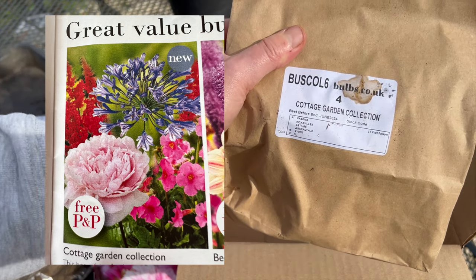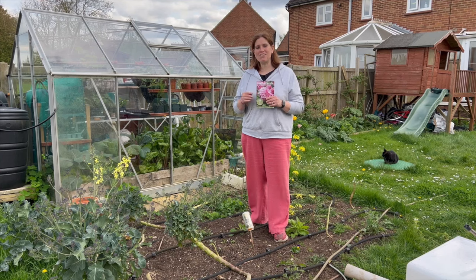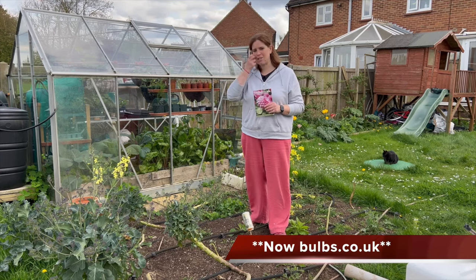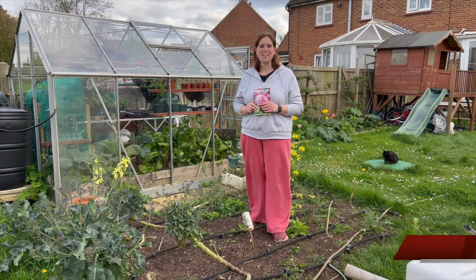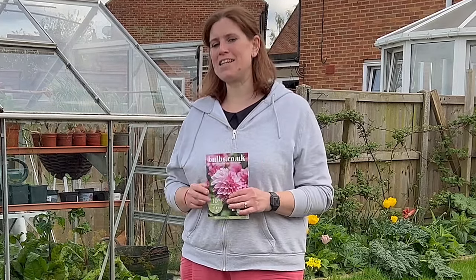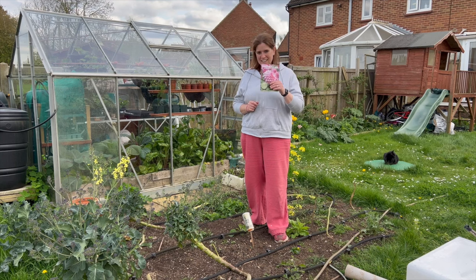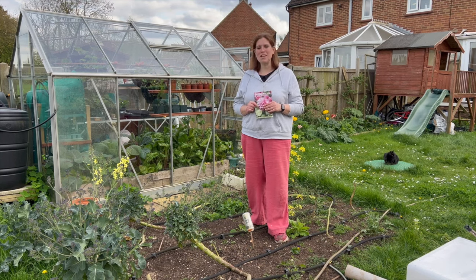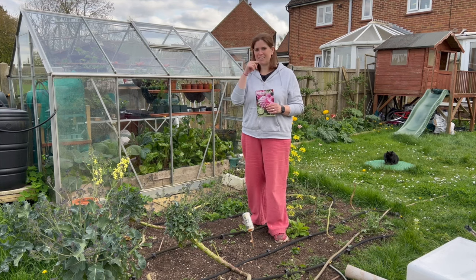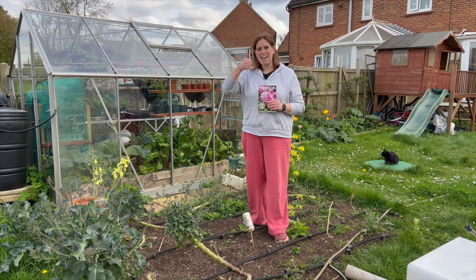I just wanted to say a huge thank you to Charlotte from Taylor's Bulbs who kindly sent me that selection pack for me to try out. I can't wait to see how they look in the garden this year and all the pollinators they bring in — hopefully it will make my vegetables grow so much better than they have done before. If you're interested in looking to see what they have, I'll leave the website in my comments section below. So thank you very much, and if you haven't planted your dahlias yet then get out and do it. If you want to see anything else I'm up to in the garden then please check out these videos — thank you for watching and hopefully I'll catch you on my next one. Lovely job!